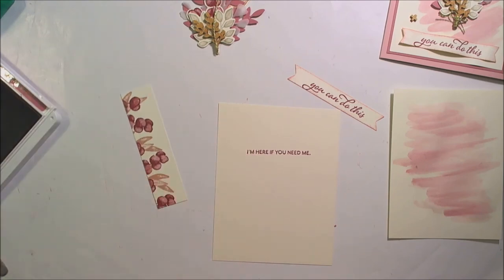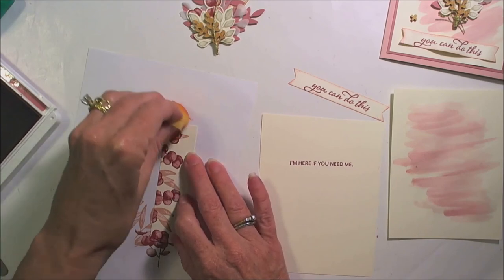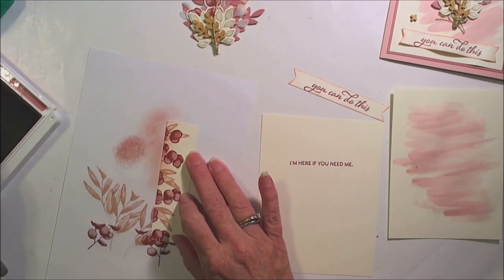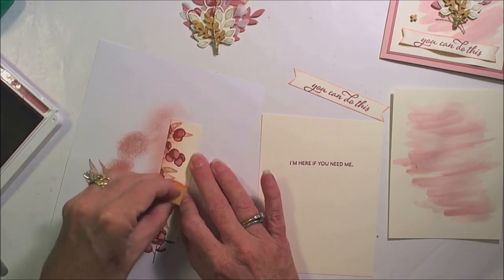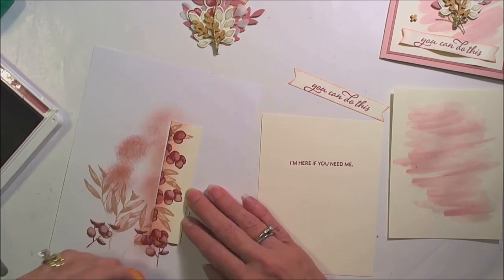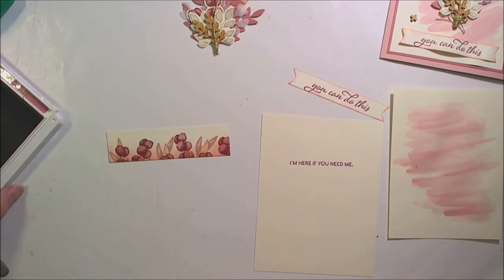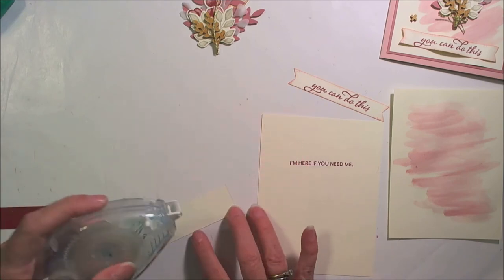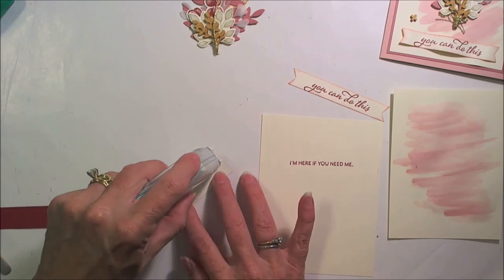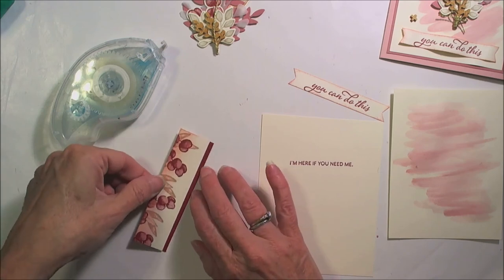I think I want to soften this a little bit, and how I'm going to do that is with that sponge and the Rococo Rose. Let me bring back that paper — I'm just going to have just a little bit — and along the base here I'm going to just put a little bit of color just to soften that. Just a little bit up here, and that will go along here.